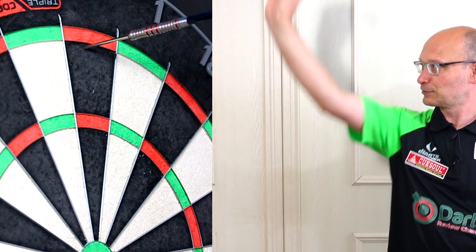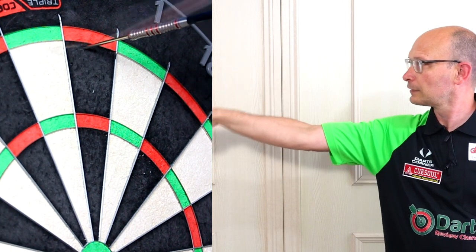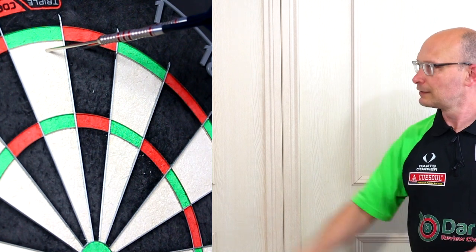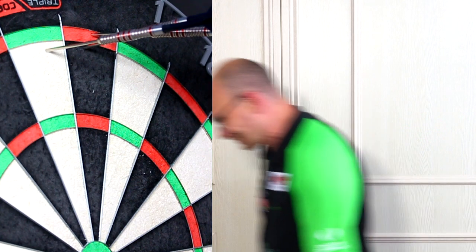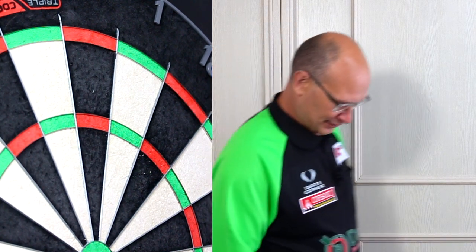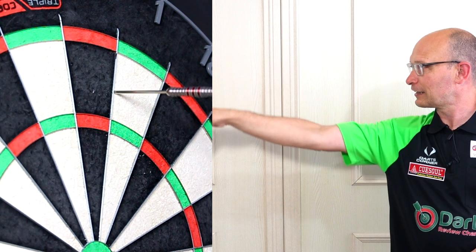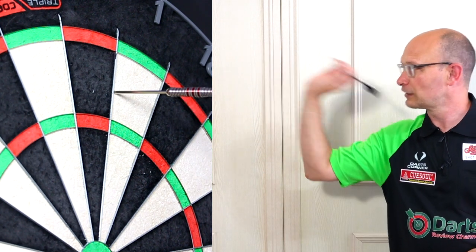They seem to take off — they're all going high. I got a double top though. Let's have a look; it might take a while to get the hang of them. I doubt I'll ever get a 180 with these though.